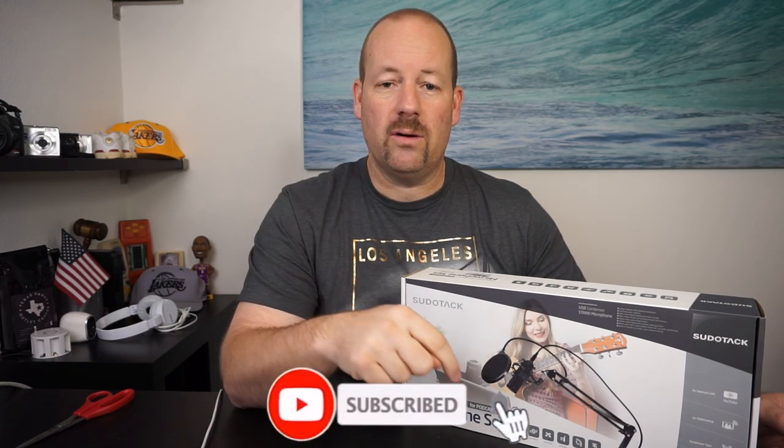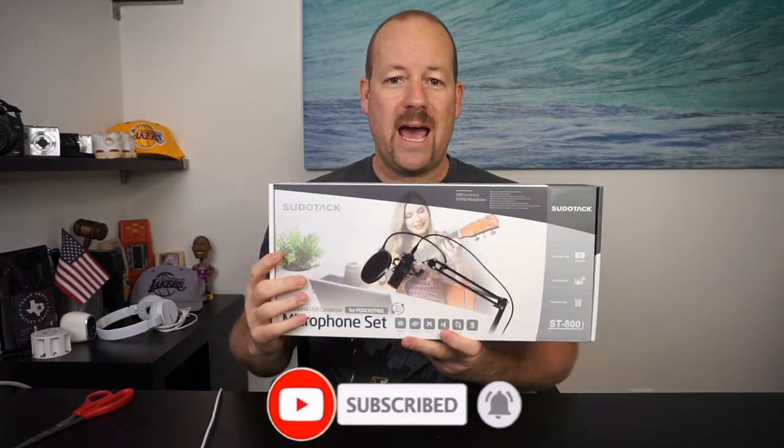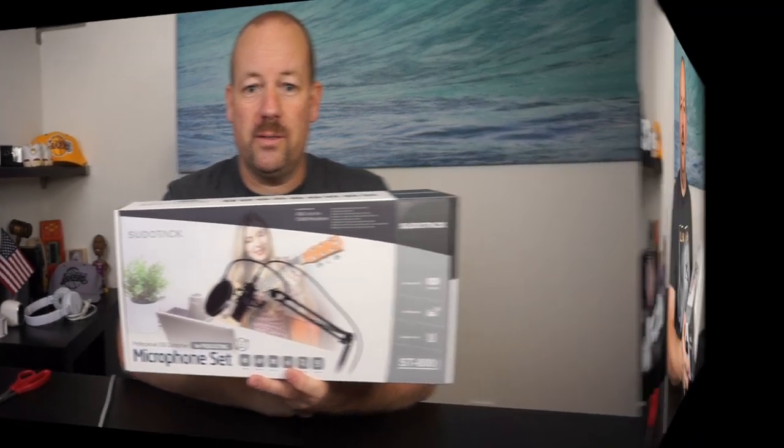I do tech reviews just like what I'm doing today. I also do food reviews and I do fun reaction videos, so if you're into any of those three things consider subscribing below. Today's review is going to be on this Sudotac condenser microphone set, so let's jump into this.